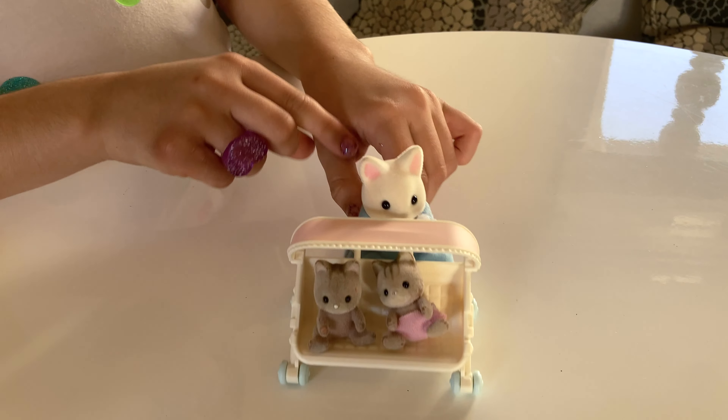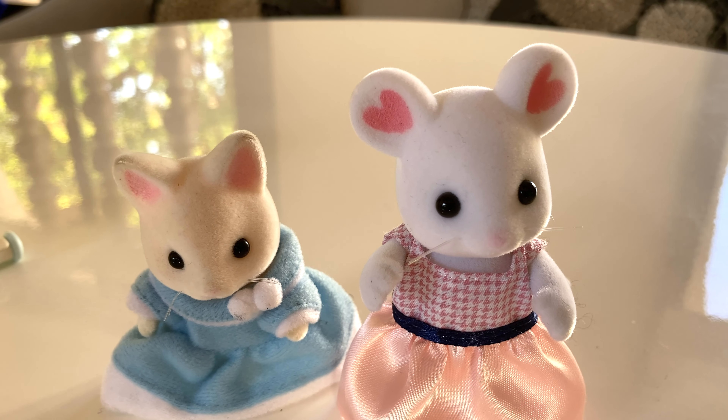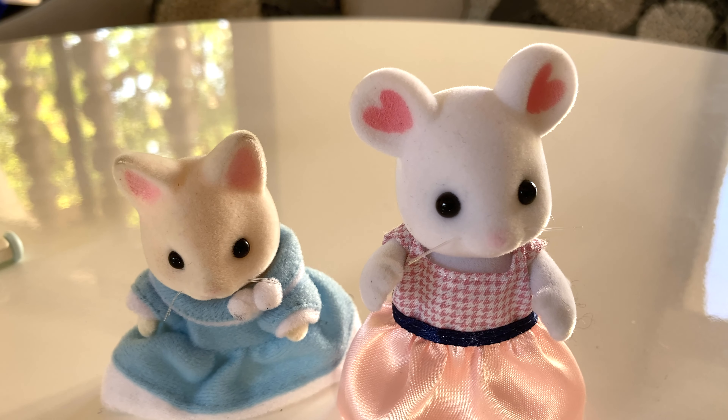Let's put on the sunroof now so they don't get sun in their faces. Now let's put in our slots. Don't pop out. Perfect. Now let's put our little — double slap — let's put it in there. Perfect. Now we've got our stroller.